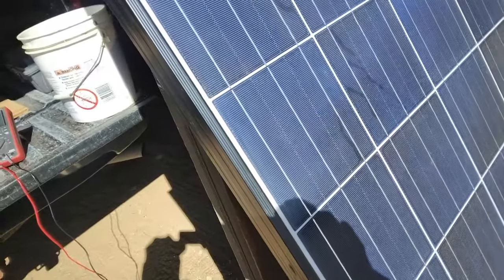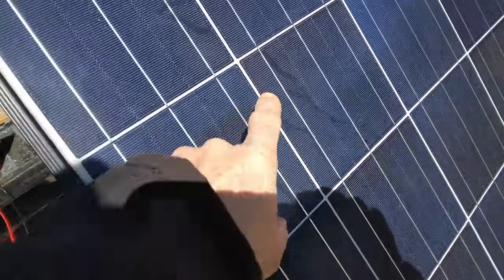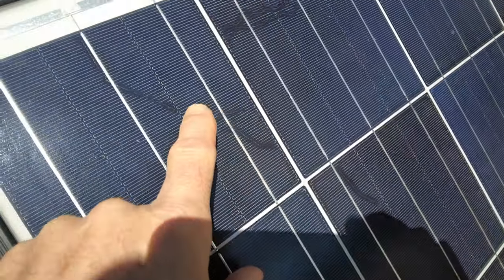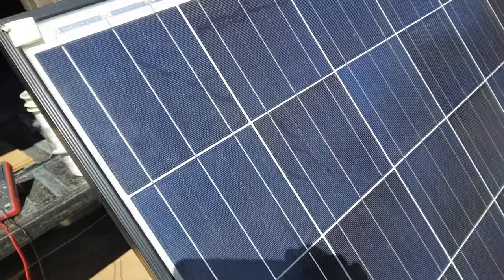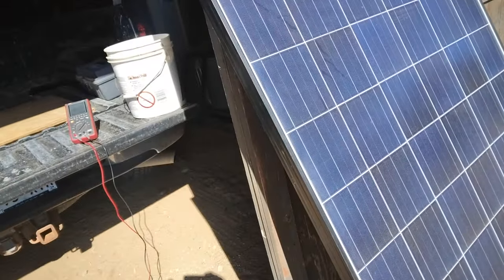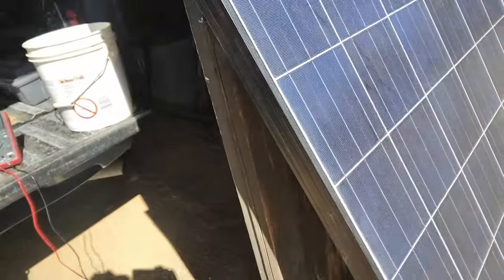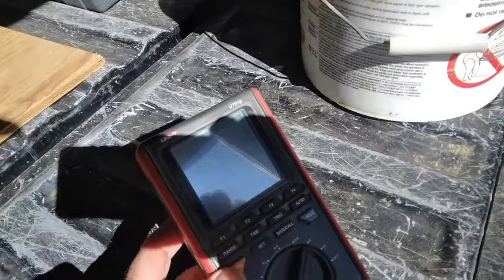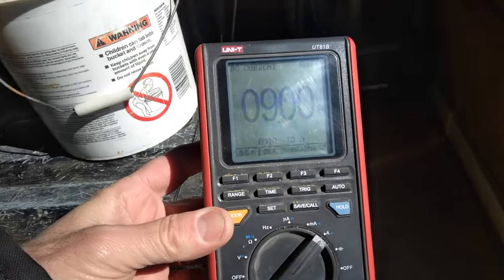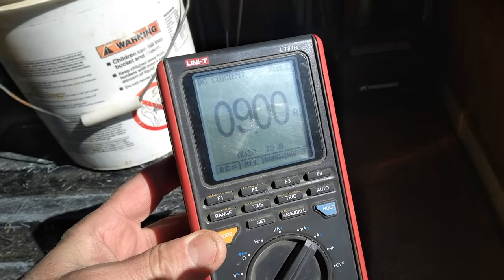The shorted amperage is 9.04 amps, so it is putting out quite a bit of power. I like it when you buy something and it actually performs as rated. I've had this panel for about four years — it was a defective one with a bunch of little cracks in it, but it's still performing. It dropped a little bit now, down to 9 amps shorted — it's partly cloudy.